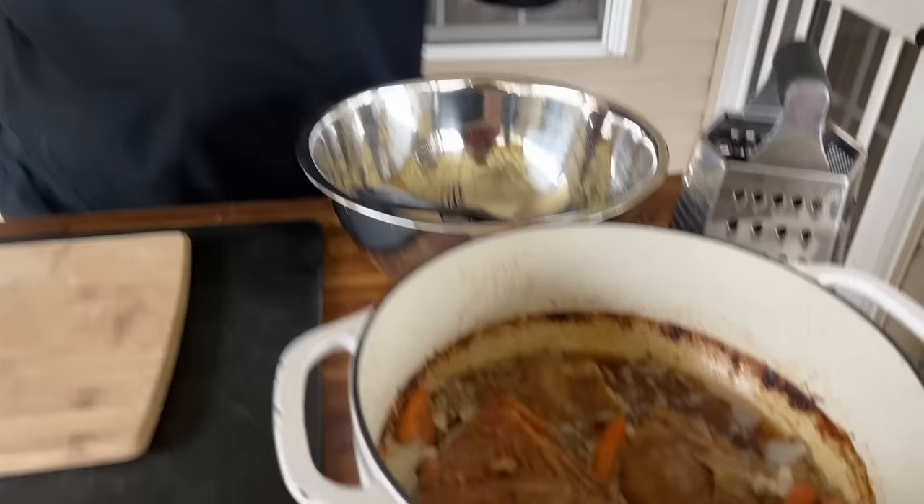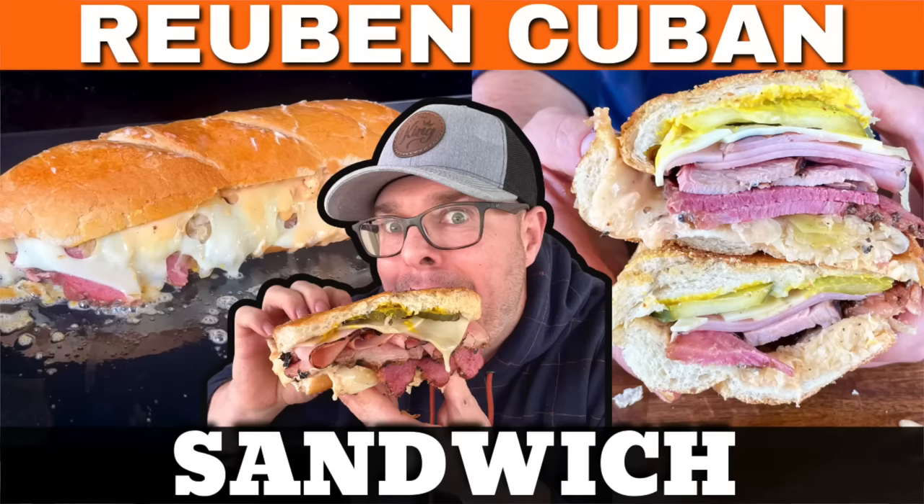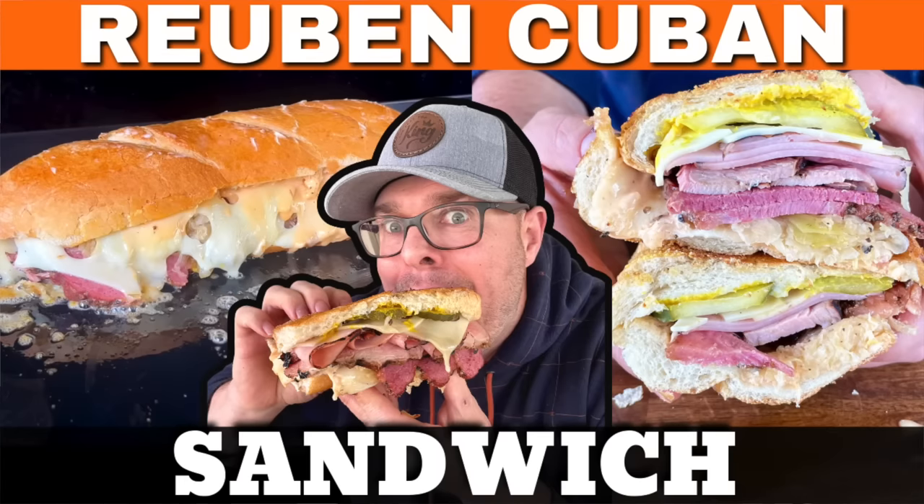So this is the deal. You guys know that we did the Big Reuben Cuban the other day — absolutely fantastic. This is where we actually smoked the corned beef and all that stuff. Last year I really wanted to do this, but we just ran out of time. This year I said absolutely, this is what we're doing. So let me show you what we got.